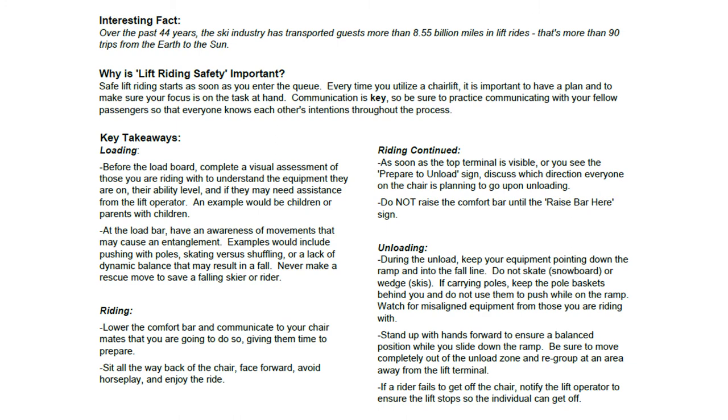While riding, lower the comfort bar and communicate to your chairmates that you are going to do so, giving them time to prepare. Sit all the way in the back of the chair, face forward, avoid horseplay, and enjoy the ride.